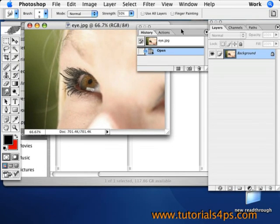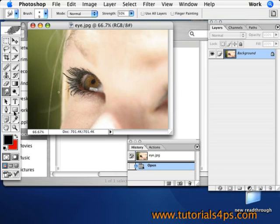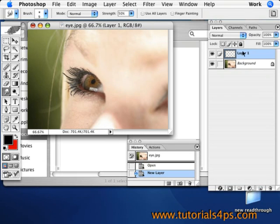Open up your eye picture in Photoshop. Then what you've got to do is make a new layer — go down to the bottom and click New Layer. This layer is going to hold the colors that you want in the eyes.